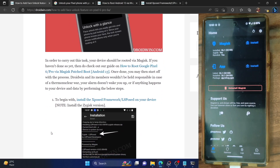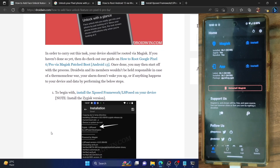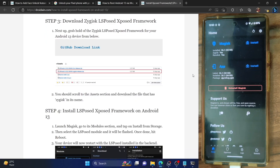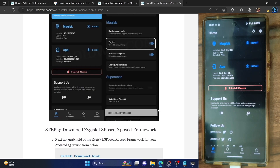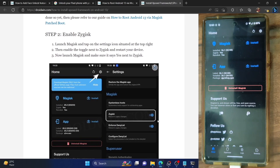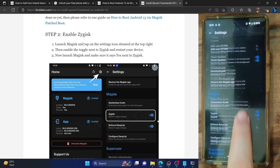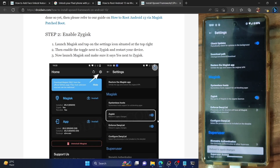Once you root your phone, you will now have to install the LSPosed framework. To install the LSPosed framework, you first have to download it — go to my guide, I've made a separate guide on that. First, you have to enable Zygisk on your phone. Launch the Magisk app, then go to the settings menu. From the settings menu, enable the toggle next to Zygisk. It will now ask you to restart your phone, but we will not do a restart now — we'll wait, flash a module, and then do a restart.